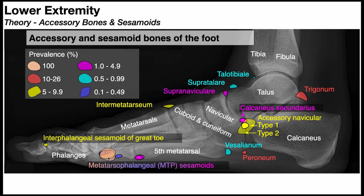In the previous video, we discussed these two sesamoid bones that are present just proximal to the first MTP joint in each foot. Based on the color coding, every single person has these two sesamoids in each foot. But there are varying degrees of prevalence of each of these accessory bones or sesamoids.